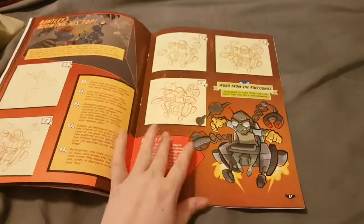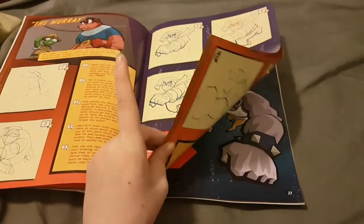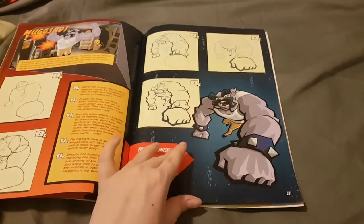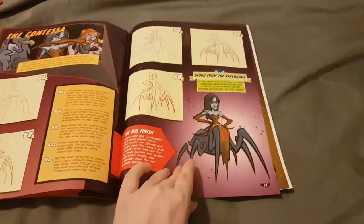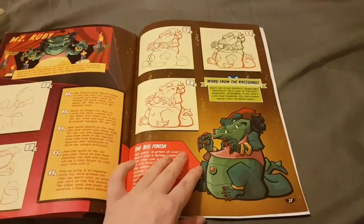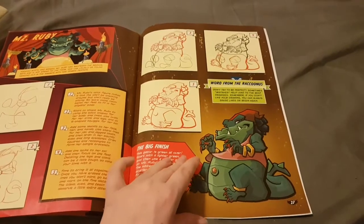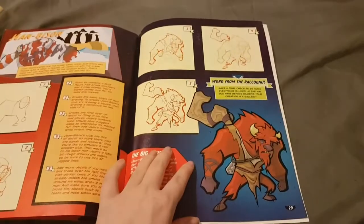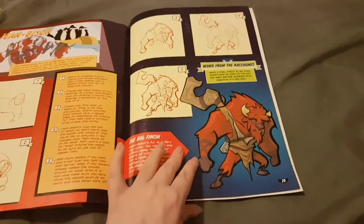They have some reposes, which I wish they wouldn't do because I'd like some more varied characters, but I guess what we get is what we get. They do have some villains in here too. All the villains in the Sly Cooper franchise are really awesome — though some are a bit weak. Miss Ruby, in my opinion, was not a very good villain — she was somewhat threatening but just didn't do it for me. And Jean Bison too was not very good in my opinion — probably even worse.